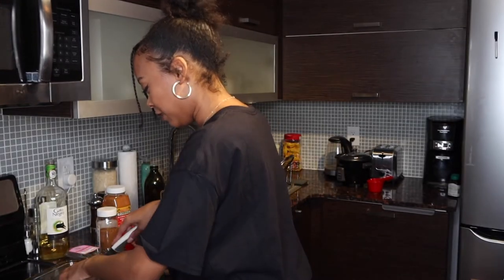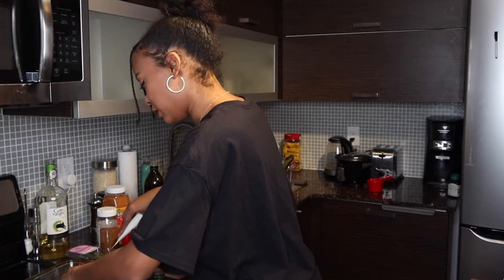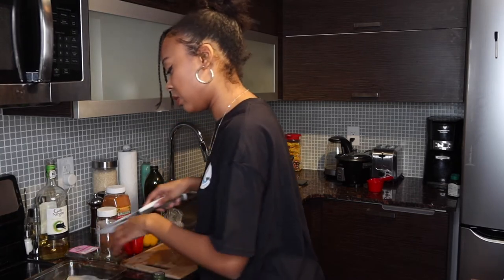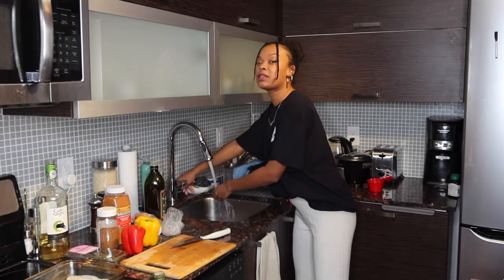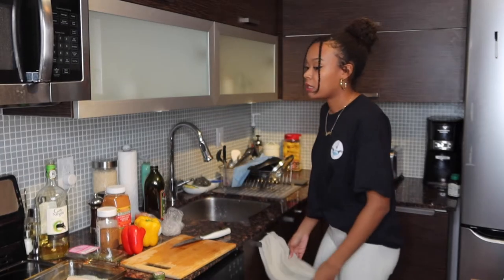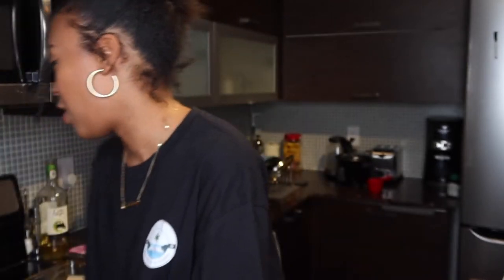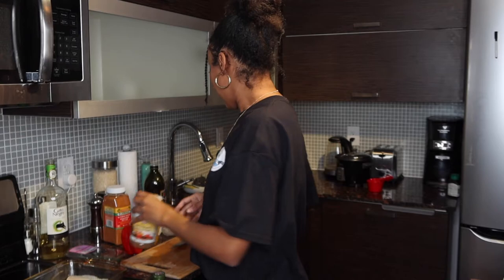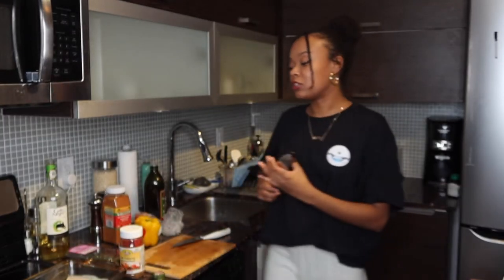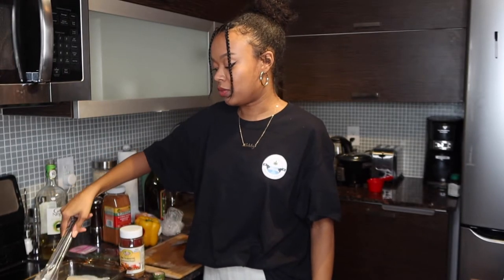If you know me, you know I'm notorious for getting jobs and quitting. I've never really had a job I took any interest in. For example, when I was depressed I worked at Booster Juice — no shame to anyone who works there but it was very random. I worked there for like a month and every time I told someone they'd be like, 'What are you doing there?' I'd say I needed a distraction. But yeah, I actually kind of like my current job. It's chill, and when it's dead I read ebooks on my phone. It's great.